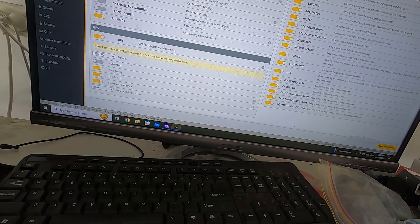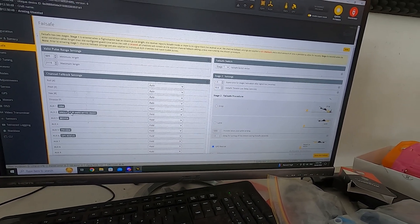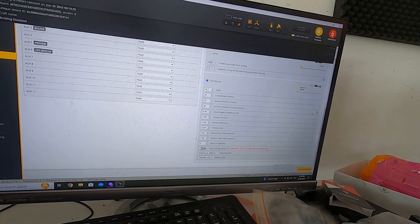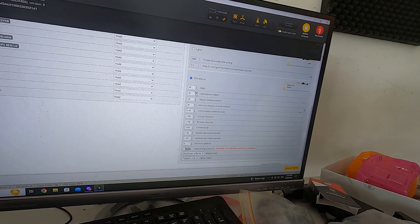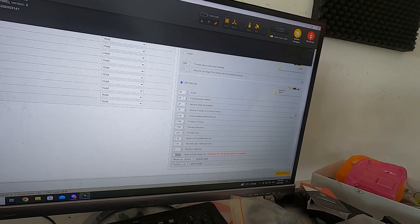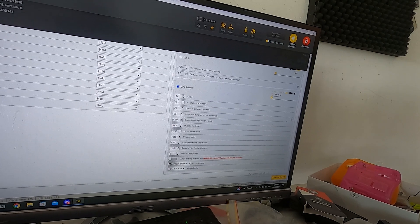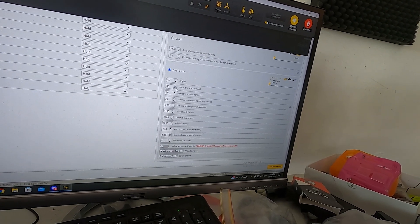Next, head to the Failsafe tab — this is the important part for getting it back. Then jump to Modes and set GPS Rescue on your corresponding channel. You can set the angle for when it's flying back, the initial altitude — bump that up if there are trees around, say 30-35 meters. From our testing, when you engage the failsafe, the initial altitude climbs this value from wherever it was when it initiated, so you don't have to worry about sea level heights.